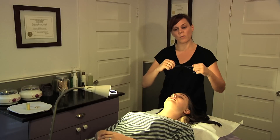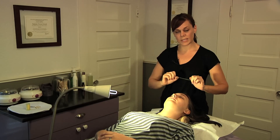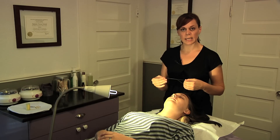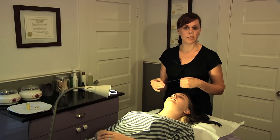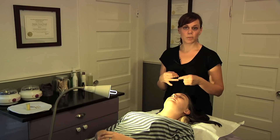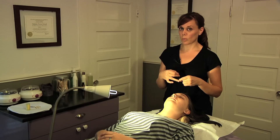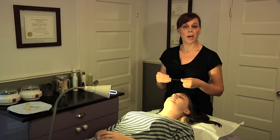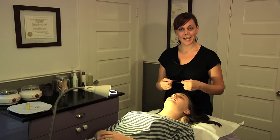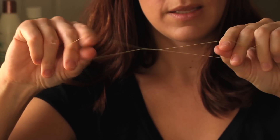Another word about facial hair removal with thread: the only time I wouldn't recommend using this would be if you are experiencing excess hair growth during a time of significant hormonal change — if you're newly pregnant, if you've changed any type of birth control pill or hormone. You don't want to make any of that hair growth permanent by removing it. You would want to get off of the medication or wait until after the child was born before you start removing that hair. So once again, I'm Natasha and this was how to remove facial hair with thread.